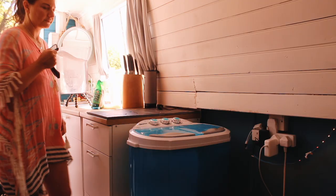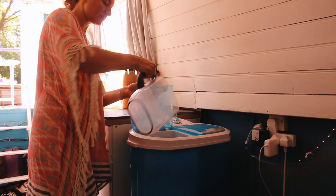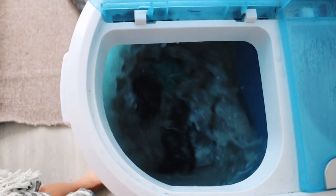This tub here holds three and a half kilos of clothes, but the spinner dryer only holds two and a half kilos, so I make sure every time I wash I only load this up to medium capacity so that everything fits into the dryer. The way it works is you wash first, then you spin it dry, and I can use the same water for a couple of loads of washing.